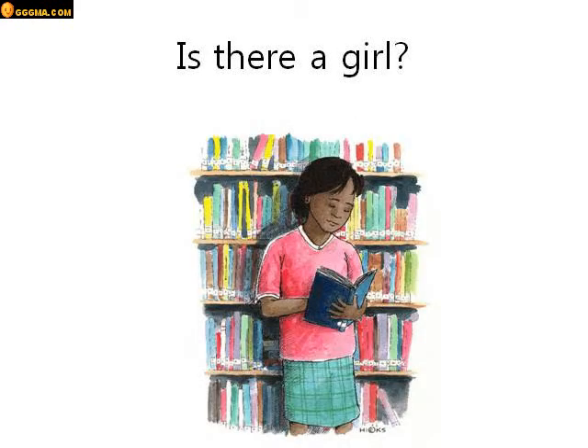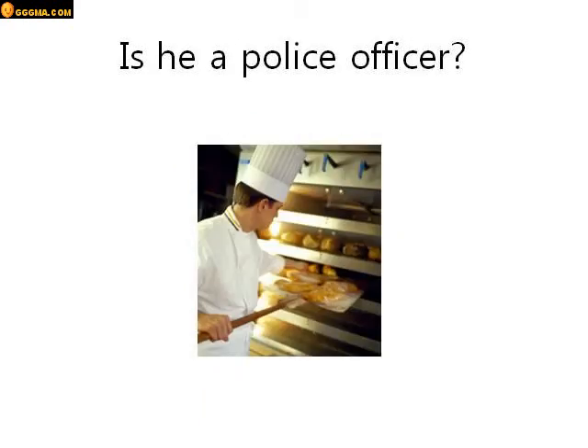Is there a girl? Look at this picture. Is there a girl in this picture? Yes there is. There is a girl in this picture.